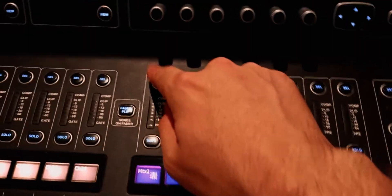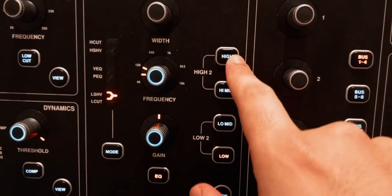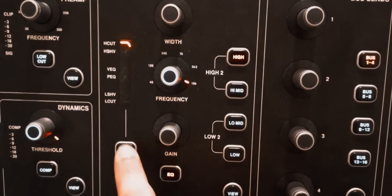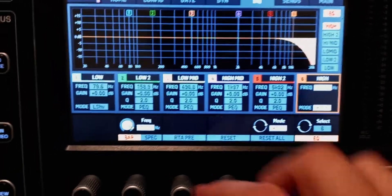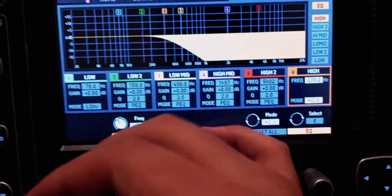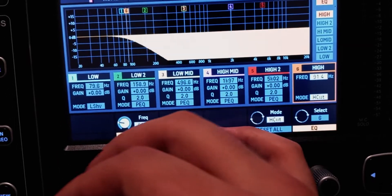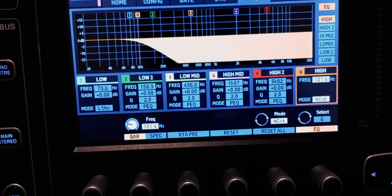Select the first pair, go to the EQ, turn it on, and go to the high frequencies. Make sure it's a high cut, then lower the frequency to around 100 hertz. It all depends on the speakers you're using — I'm just picking a random number for the sake of this example.